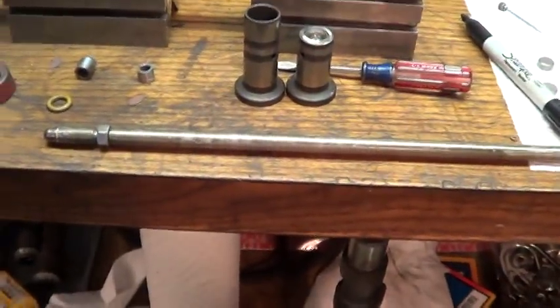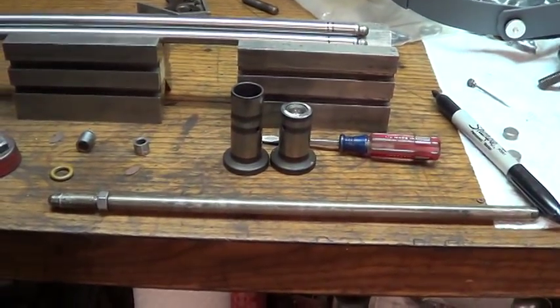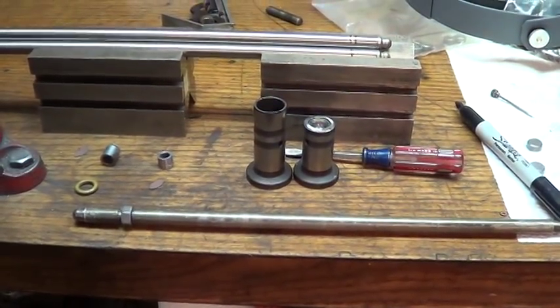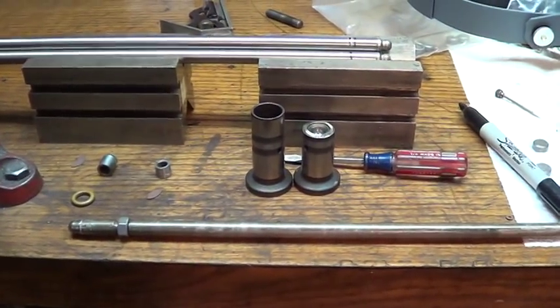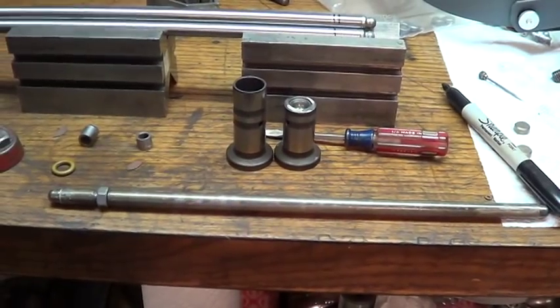What you do is you take an old push rod that you're never going to use again and you cut a section out of it, you tap it and put a machine screw in there - whatever size you want to tap it out to - and you make yourself an adjustable length push rod. You can buy these; I chose to make mine. Works just fine.